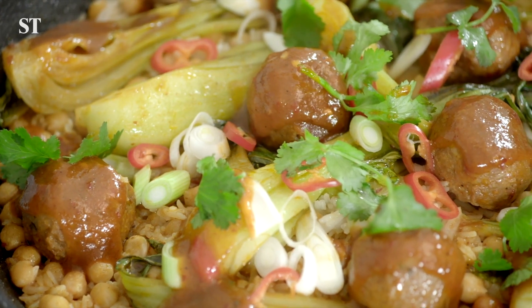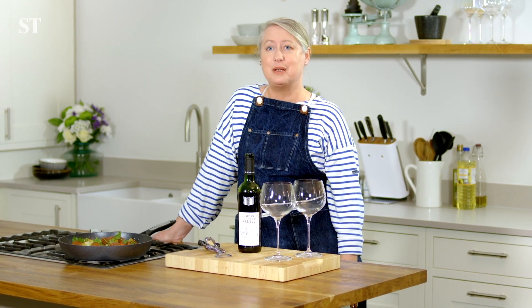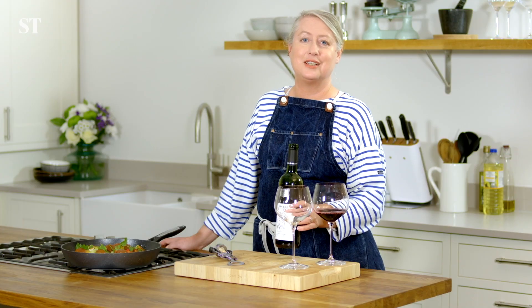With these Southeast Asian style meatballs, even a committed meat eater like me can change it up sometimes for something a little lighter, so I've used plant-based meatballs this time. It's ideal for a midweek supper but always enjoy it with a glass of red. Cheers.